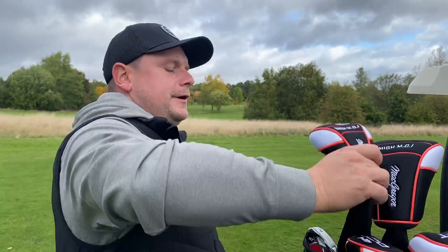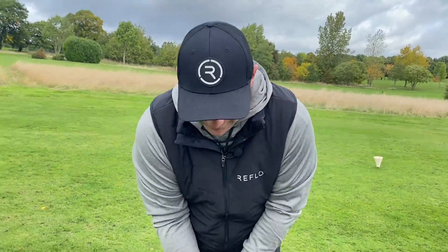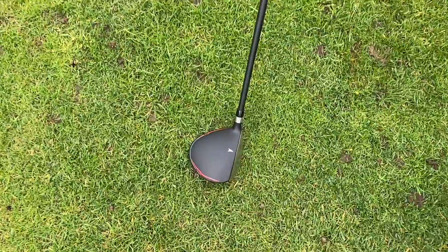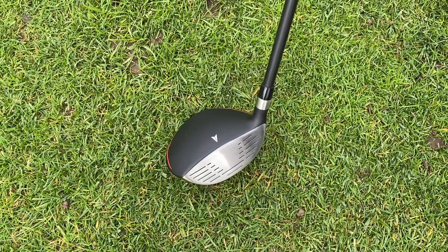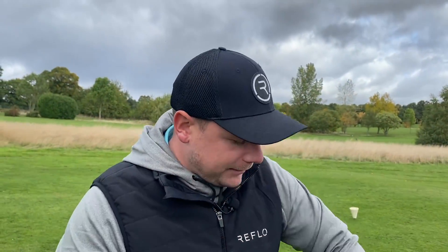Hit that subscribe if you want to see me compare these to the other Costco clubs, Aldi clubs, and Sports Direct clubs — all the budget clubs. Now the 3-wood actually looks quite good. It has an absolutely tiny head shape which I think you should be able to play some little bullets with. The shiny face is one thing that makes it look a little bit cheaper, but it's still impressive.